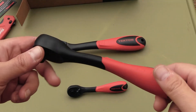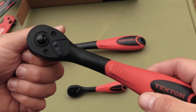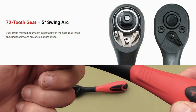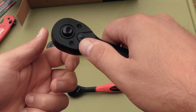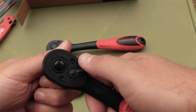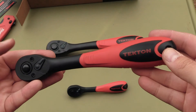Tekton advertises these ratchets as having a 72-tooth gear mechanism, and I will confirm that they are quite smooth. Can you hear that? Very smooth. The lever switch over is very smooth. These are a quality ratchet.